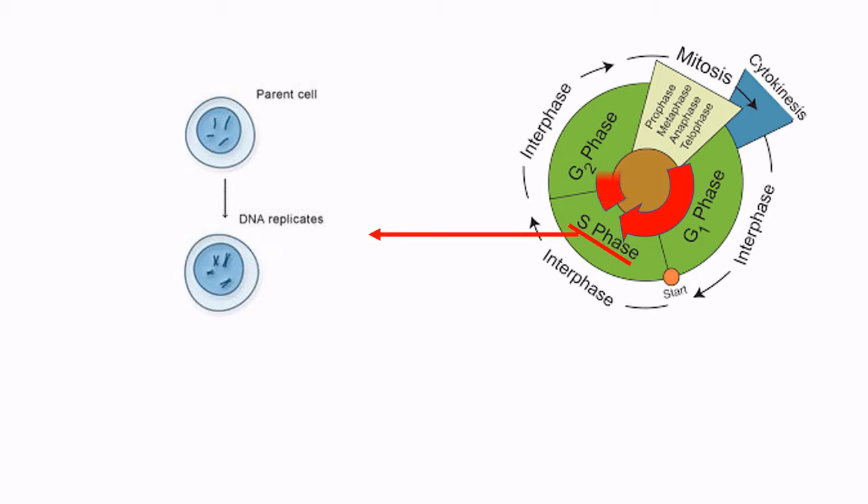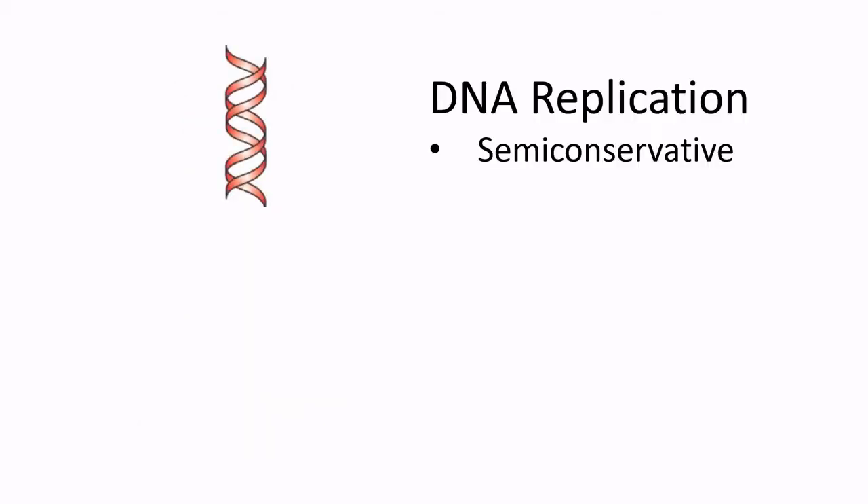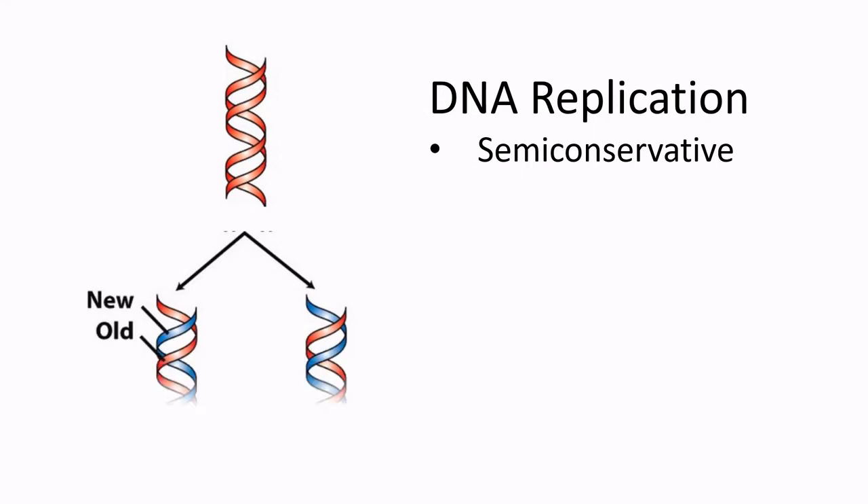Once the DNA is replicated, the cell will grow some more before eventually dividing. DNA replication is said to be semi-conservative. This means each strand in the DNA double helix acts as a template for the synthesis of a new complementary strand. Semi-conservative replication starts with one DNA molecule and produces two daughter molecules, each with one new strand and one old, original strand.